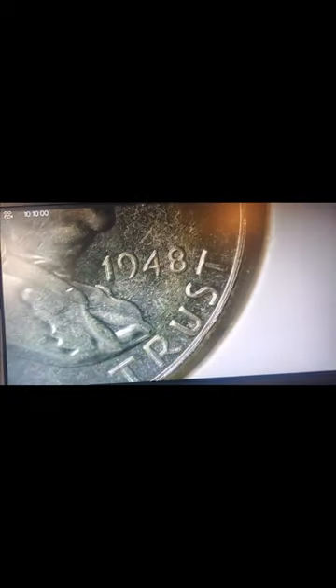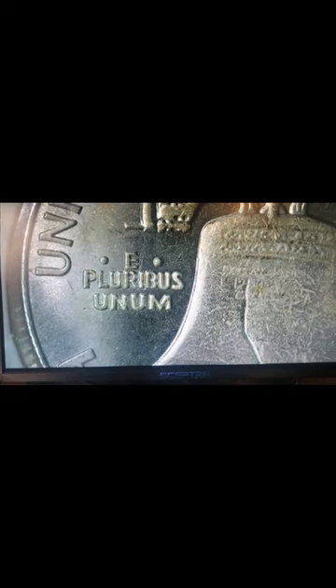That's about the best I can get for you. In God We Trust, 1948, Liberty. Flip over and go for the back — United States of America, that beautiful bird right there, E Pluribus Unum, half dollar. Still has that crack in it. Now you gotta admit that is a nice looking coin.